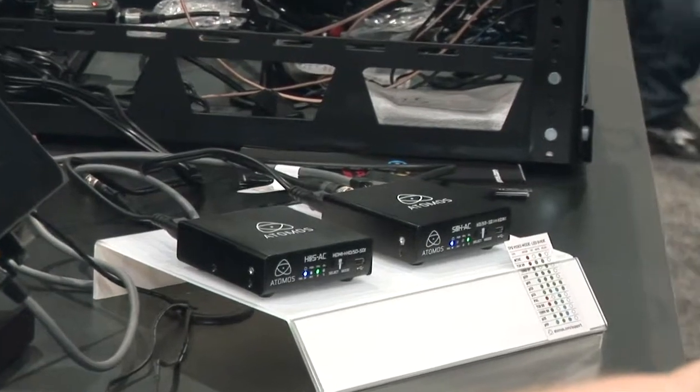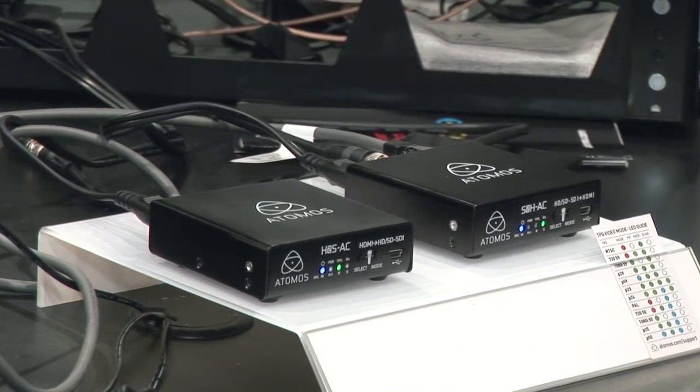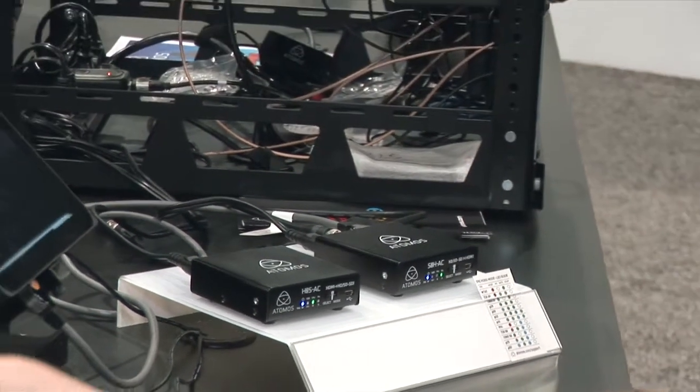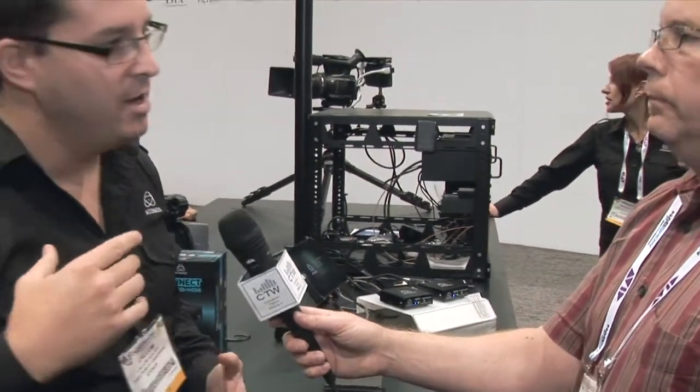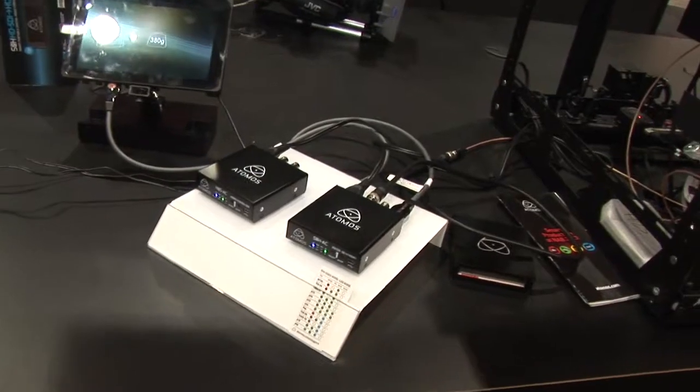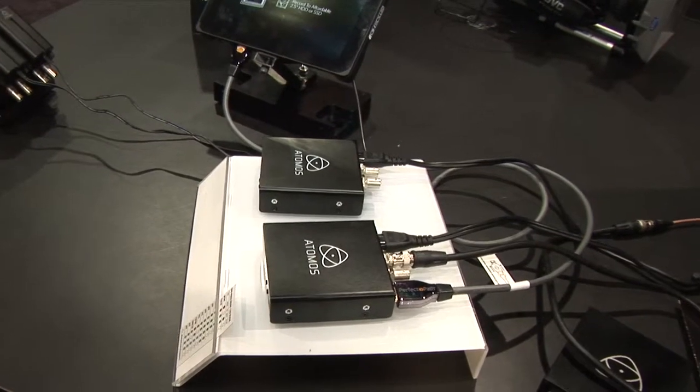You don't need wall warts or battery packs — it's not a DC input, it's AC going directly in. We know a lot of people don't like those power packs that take up a lot of space, so we have the standard figure-eight coming straight into the unit. Otherwise it's exactly the same functionality, with one exception: because it's rack-mountable, we don't have the 3:2 pulldown feature. It does still have interlaced-to-progressive conversion, so if your camera outputs interlaced but you want 25p progressive, it can return that correctly.